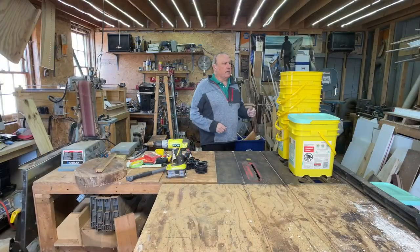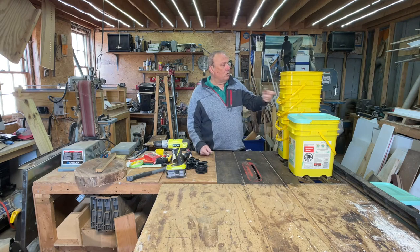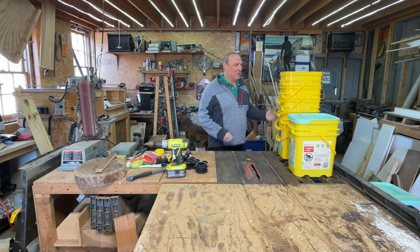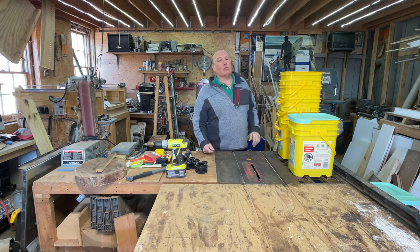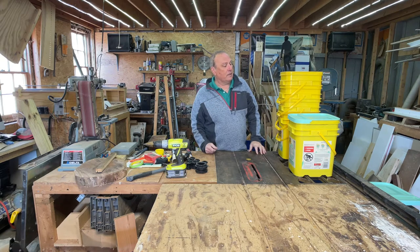I have an ebb and flow system in the greenhouse for my tomatoes, and I need to rebuild it because the algae has taken over. These plastic pails here — instead of trying to scrub them and create more scratches on the inside that give algae more surface area to settle in, I'm going to toss everything out and start over.